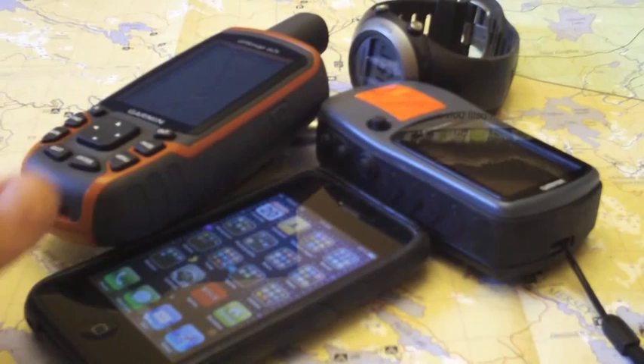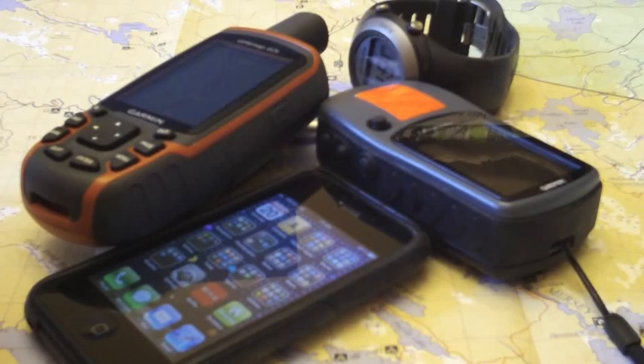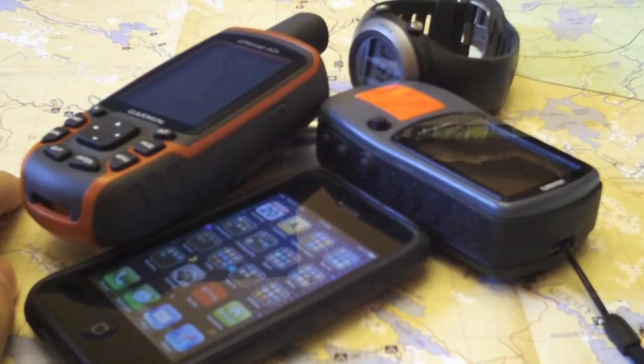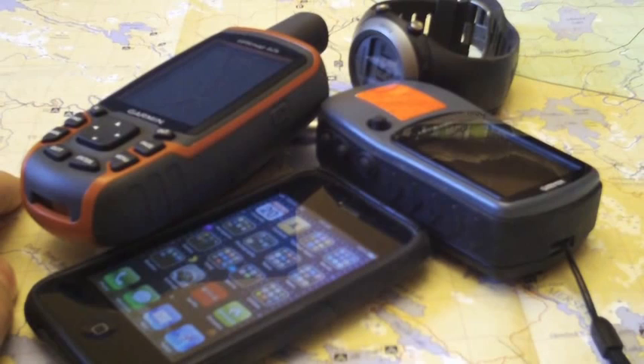In this video we'll go over how to transfer coordinates that are on your GPS onto a map. Let's say we're out hiking and we don't have any preloaded maps on our GPS — we need to find out on the map where we are, or try to find an area to navigate to. If we're out hiking, we should probably have backups such as a paper map and a compass.